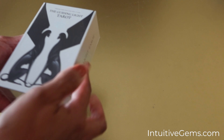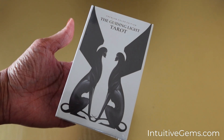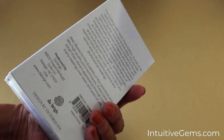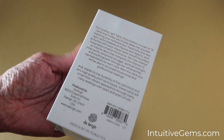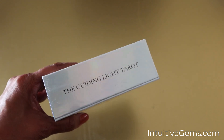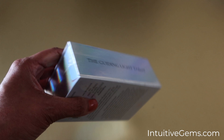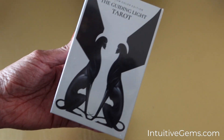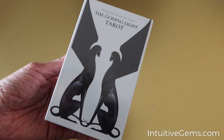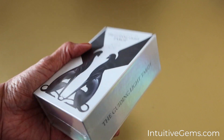So this one is the Guiding Light Tarot. This is a brand new deck — new to me at least — and it's really pretty. The box kind of has a holographic, iridescent quality. It is still sealed so I will break that open, but I wanted to share the box with you first. The Guiding Light Tarot — it's got some interesting artwork here.